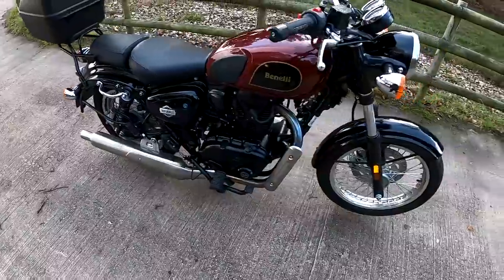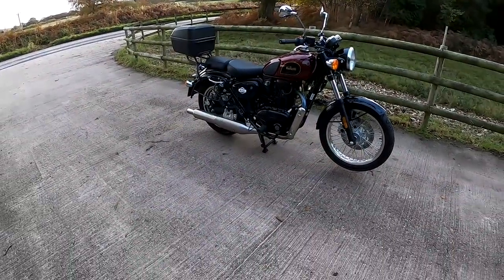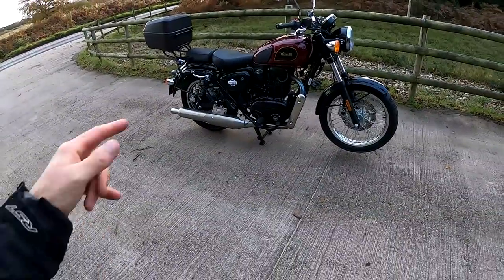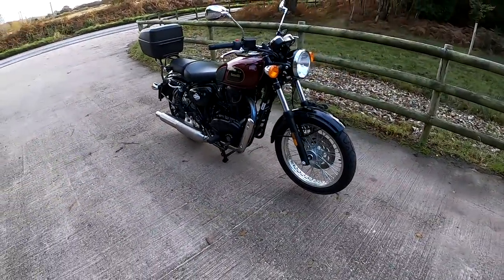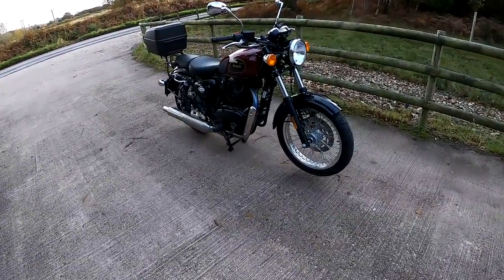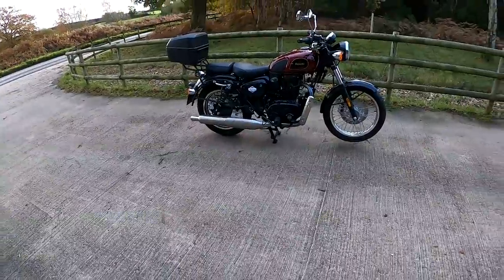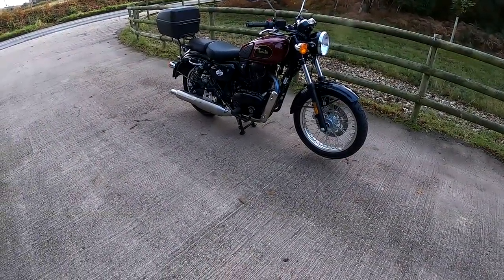There you go, guys — Benelli Imperial 400. Post your comments down below. Have you got one? How's it been? Has it been reliable? Very, very nice ride, that. For £3,699 I think that's a bargain — if you want just a run around with classic looks, definitely try one of these out. You'll be pleasantly surprised, I think. Give me a like, share and subscribe to my channel as always, and catch you again in a few days for another review. All the best — bye-bye for now.